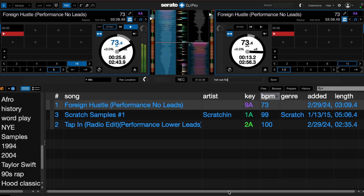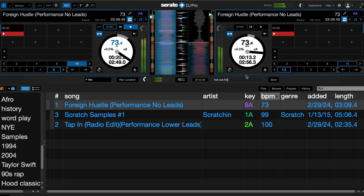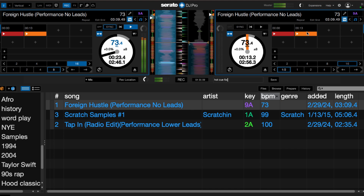So let's look down here at Serato. What we want to do when setting our hot cues is make sure we line up our sound right on the edge of the sound we want, right on that playhead. If you look at my right deck as I'm lining it up, I want to get it right on the edge of that downbeat and set my hot cue.